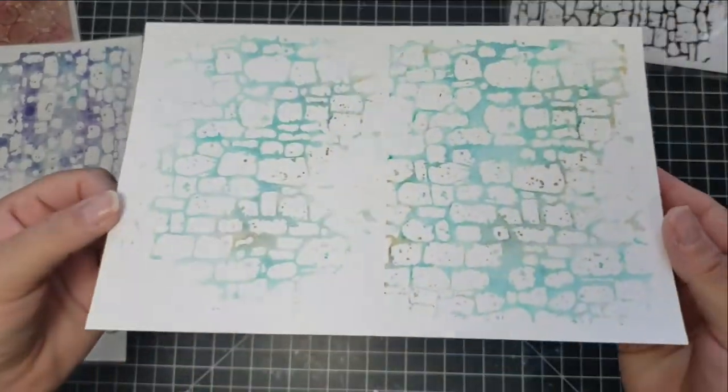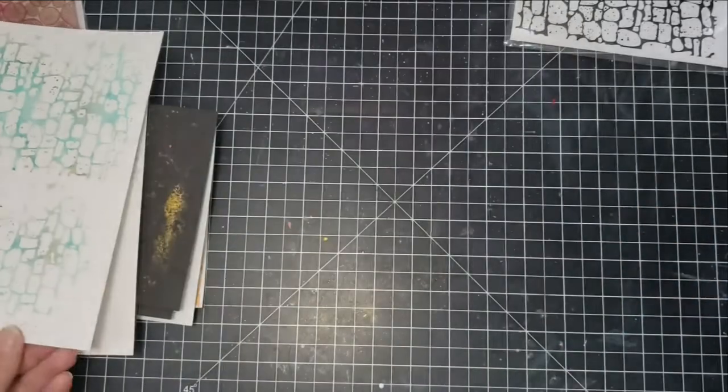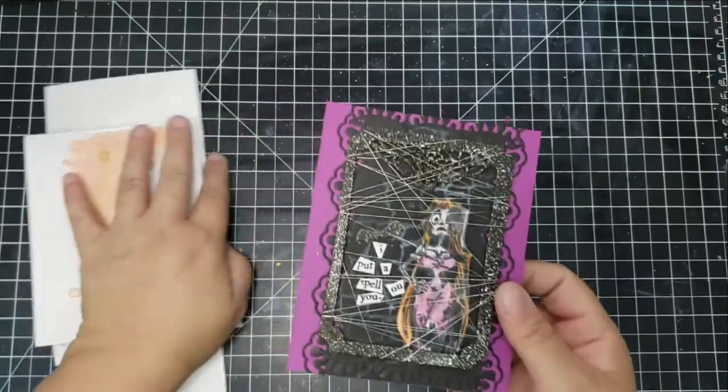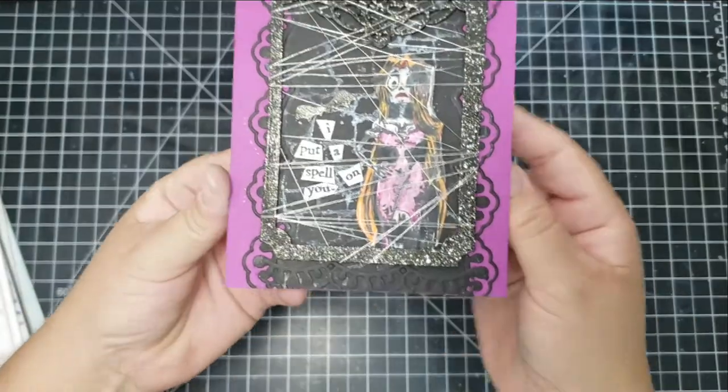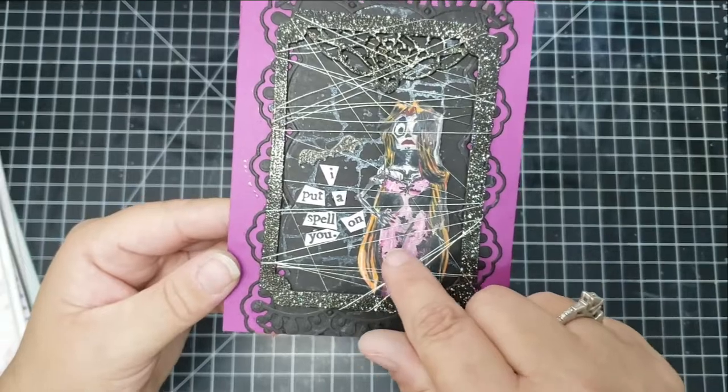Beautiful and so easy and quick — this doesn't take any time at all to do, just picking out your colors and throwing them down. Here are the cards that I created with the backgrounds.